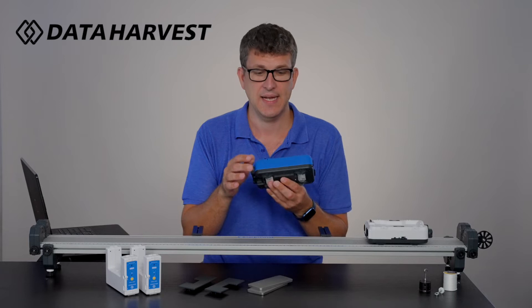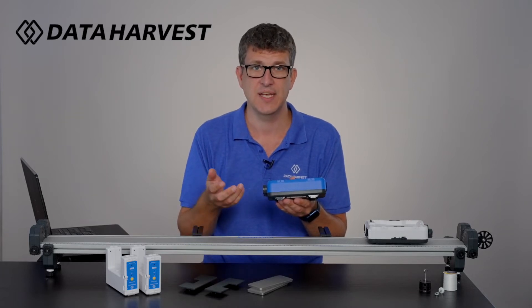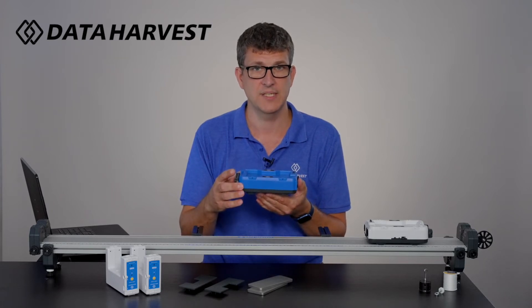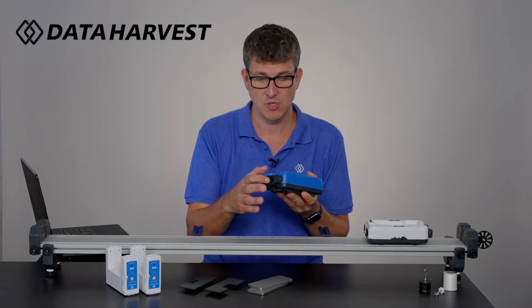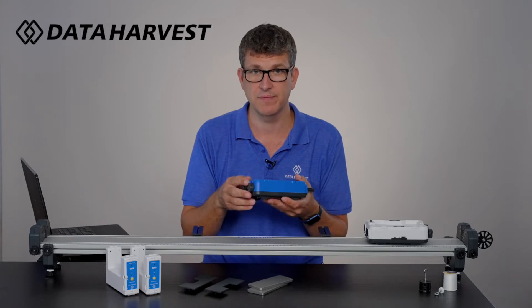Because you have an encoder on the wheel, you can get displacement, then velocity and acceleration. It's also got an accelerometer built in, a gyroscope built in, and a force sensor on the end — so it's got everything that you would need to cover this part of the curriculum.